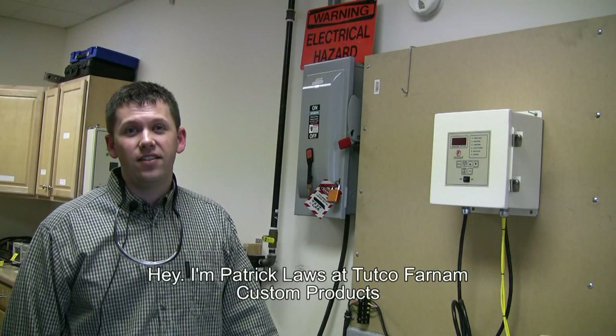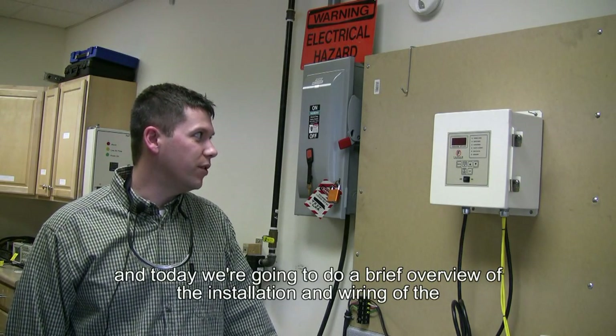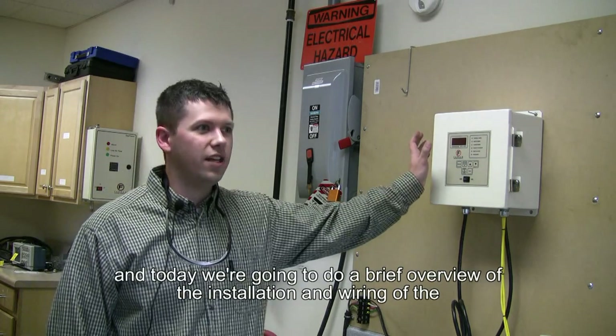Hey, I'm Patrick Laws at Tutco Farnham Custom Products, and today we're going to do a brief overview of the installation and wiring of the 7550 series temperature control panel.